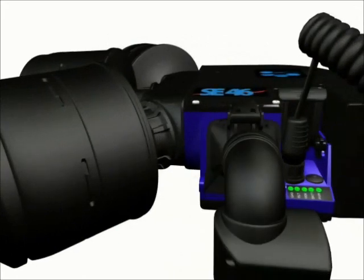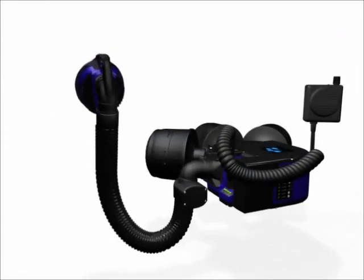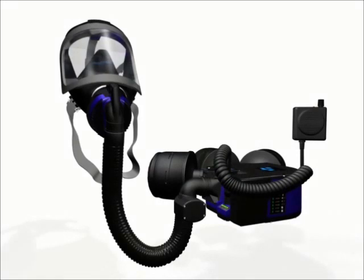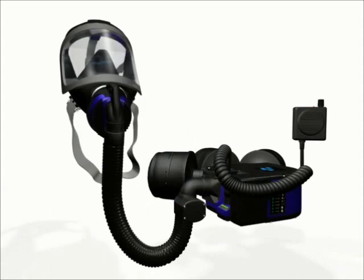The breathing hose channels the clean, filtered air to the facepiece. With the facepiece properly fitted, you will have a clean air supply at positive pressure no matter how hard you work. The visor gives you a wide field of vision, and you can also see that the respirator is working properly, if filters need changing or if the battery is running low. That's the SE46 in a nutshell.